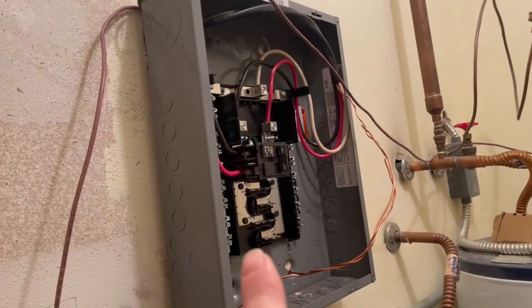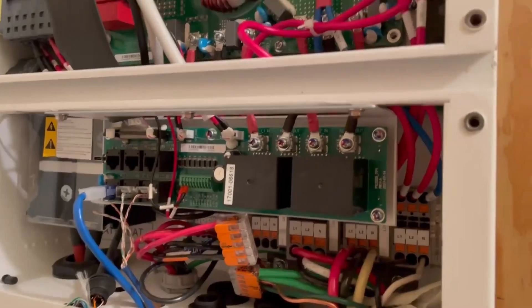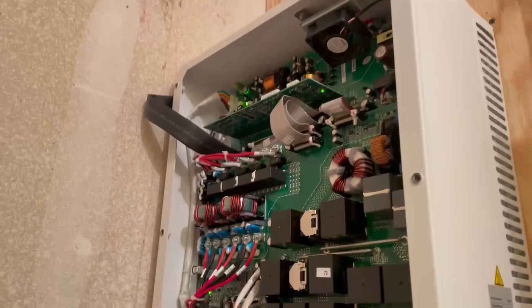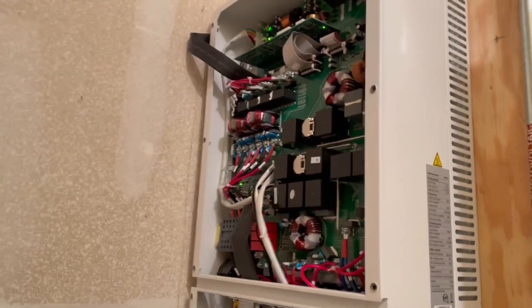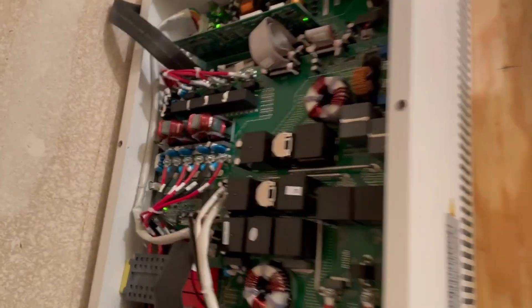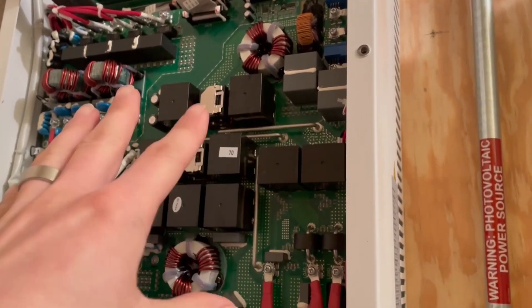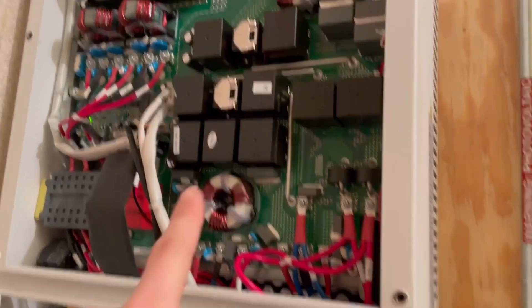I was still getting output to my critical loads panel, so I figured worst case scenario this is becoming an off-grid inverter instead of a grid-tie inverter. Then I started measuring more carefully. I pulled the cover off and realized it's open and I should not be touching anything, so I'm standing back. I noticed a whole bunch of relays and traces and all kinds of stuff in here — this is essentially a board that is mostly just relays, inputs, and connections.